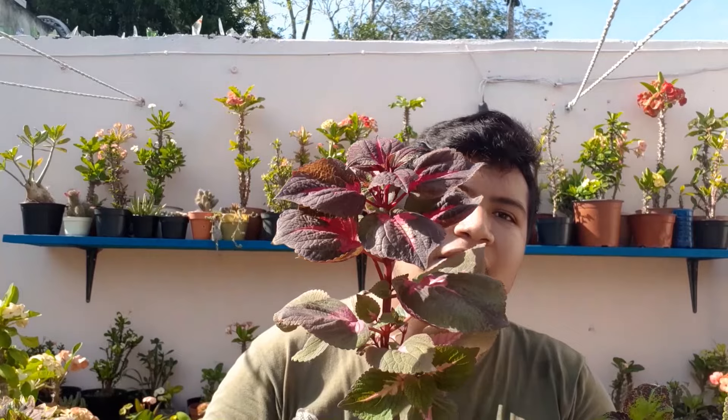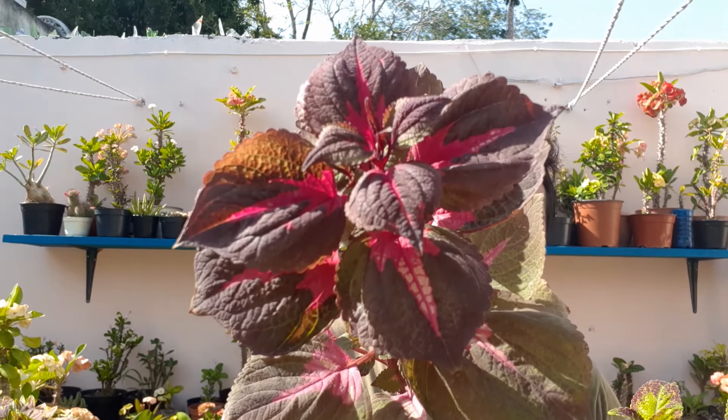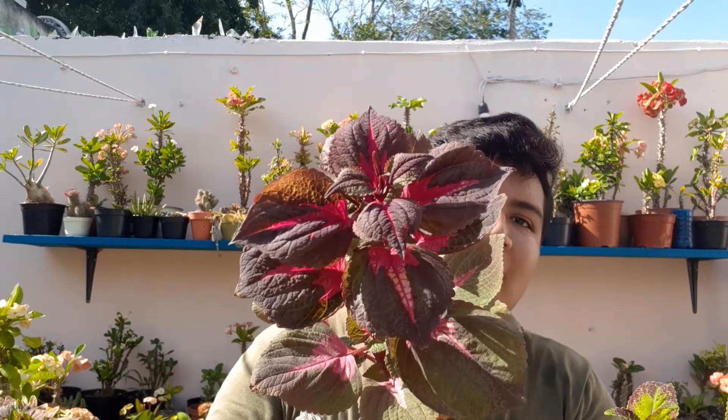Aquí tengo otra que también está muy bonita. Vean el centro de las hojas cómo se ve, está súper mega bonita. Esta igual tiene el tallo morado oscuro y ya está empezando a ramificar. Esta me costó 35 pesos. La única que me costó creo que 50 pesos es la que voy a mostrar a continuación. Miren qué bonita está.